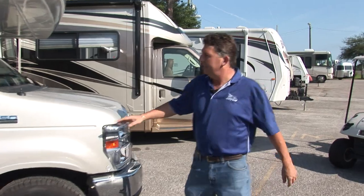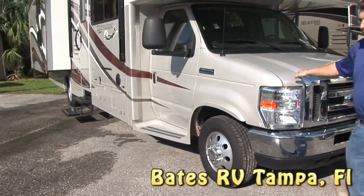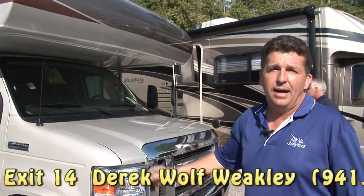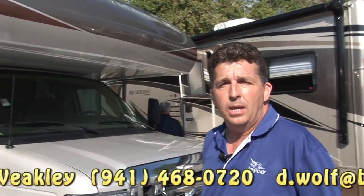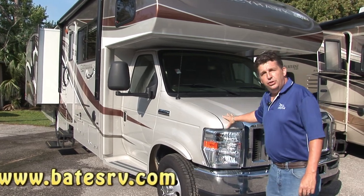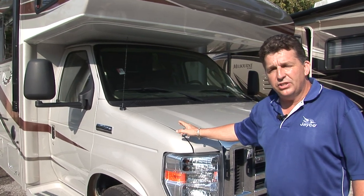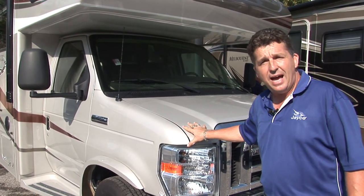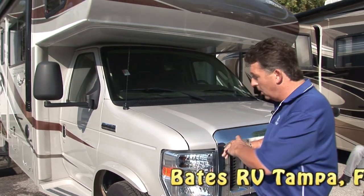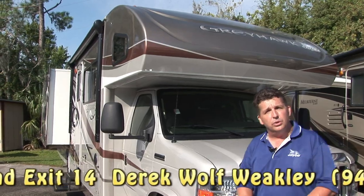First let's talk about the chassis. This is a Ford E450 chassis. It uses the Ford V10 with a 5-speed heavy duty automatic transmission. It has a 14,500 lb. GVW rating and you can pull up to 5,000 lbs. with this rig — it already has the hitch on the back. This unit has a 36-month, 36,000-mile bumper-to-bumper warranty on the Ford chassis. The driveline is a five-year, 60,000-mile warranty, and all the coach systems — air conditioning, power windows, cruise control — are under a 12-12 warranty.